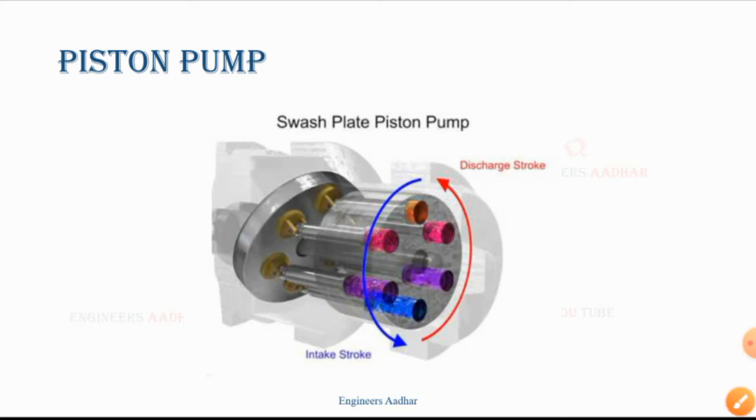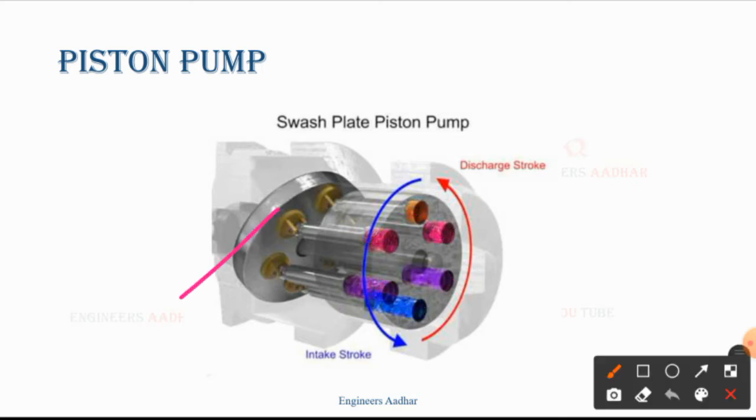What happens here? The swash plate remains at a certain angle. The benefit of this angle is that the piston, inside the cylindrical block, starts to reciprocate. So the piston is going to one side and then the other — it is pushed in, and then it is pulled out. It is also a chamber inside.